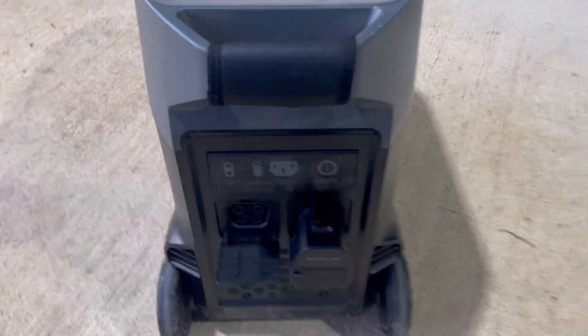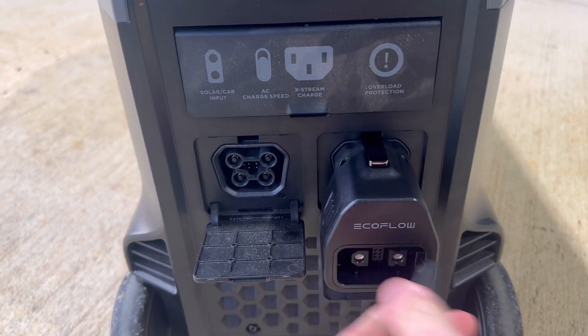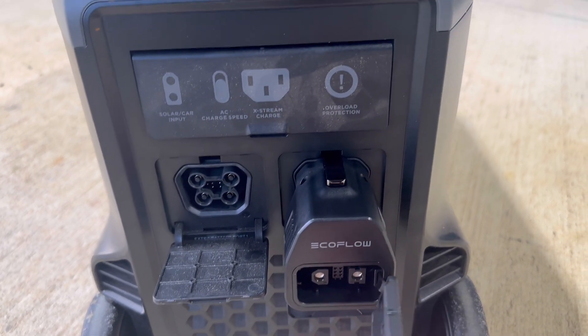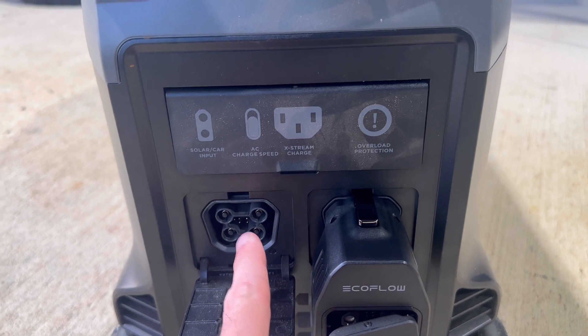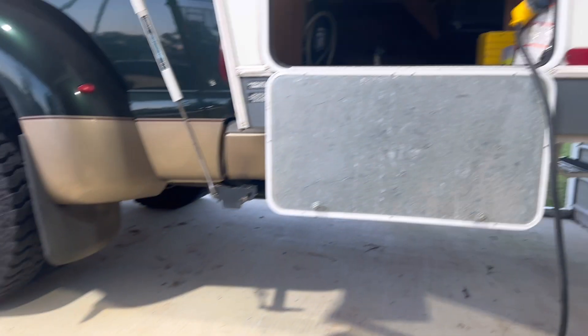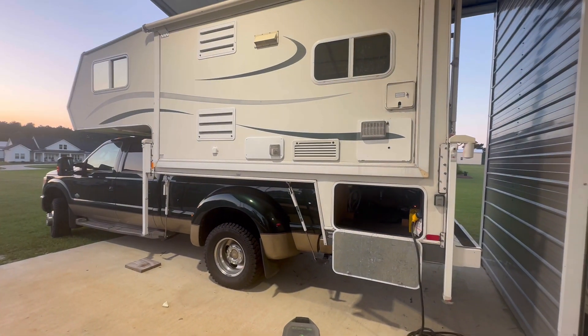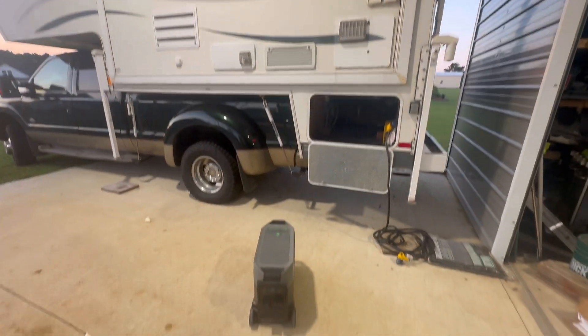It took two weeks, but they finally got me the adapter I needed. Here's the bridge that'll go to my extra battery and this will go to the alternator charger. Got the truck camper mounted so I can get everything installed — we'll see how it works.